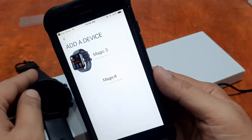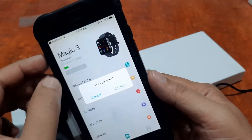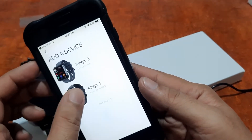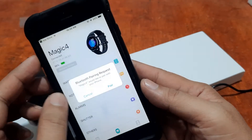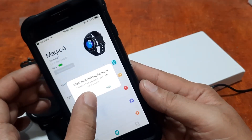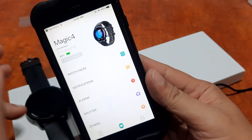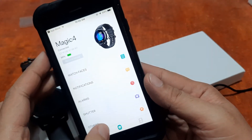Since we want the Magic 4, we'll remove the Magic 3 — tap Remove and Confirm. Then go back to Add Device and tap on the Magic 4. A Bluetooth pairing request pops up: 'Magic 4 would like to pair with your iPhone.' Accept, and we have successfully paired with the Magic 4 smartwatch.